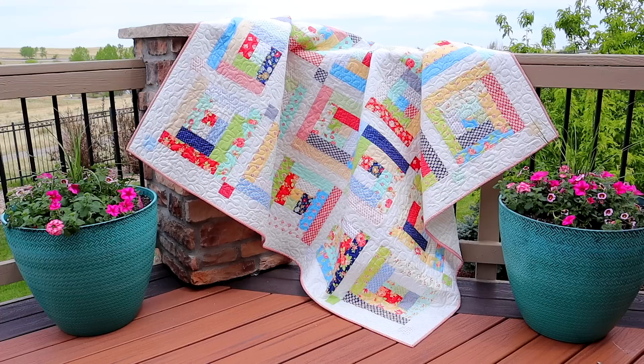Hi and welcome back to my channel. Today we're going to be making this adorable log cabin quilt. So if you're new to quilting, the log cabin quilt block is a super easy quilt block. It's perfect for beginners and it's also great for using up all of your stash and scraps.